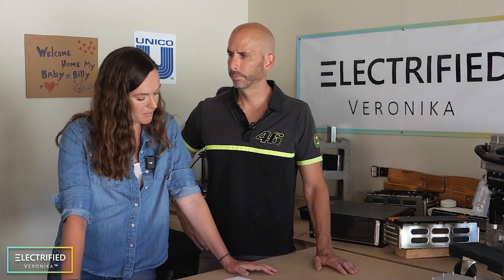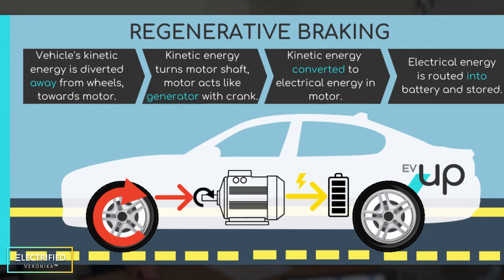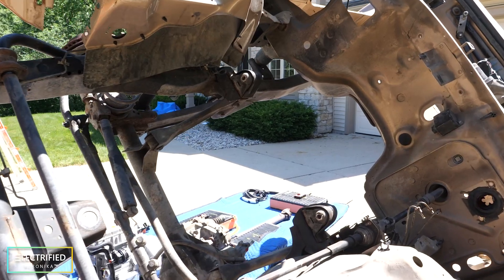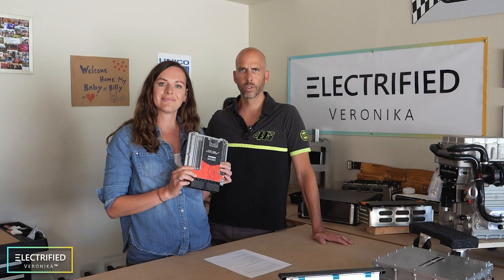Speaking of braking — are you incorporating regenerative braking? With electric vehicles, when you decelerate, the energy lost through deceleration can be fed back through the e-motor acting as a generator to charge the battery. This is regenerative braking. The AEM control system can do that — we add a brake pressure sensor, and as we start to touch the brakes, it uses the electric motor to regenerate energy. So yes, we will have regenerative braking.